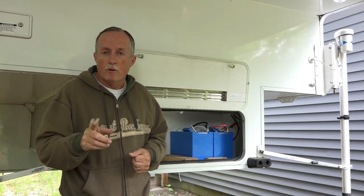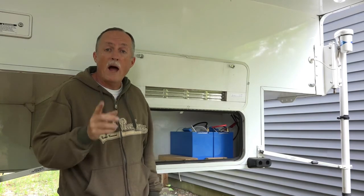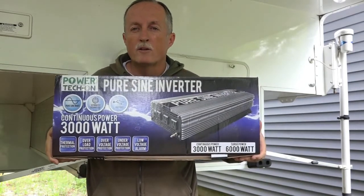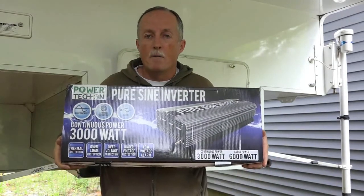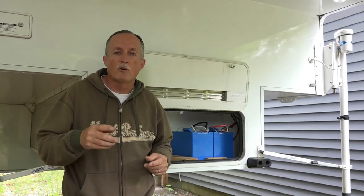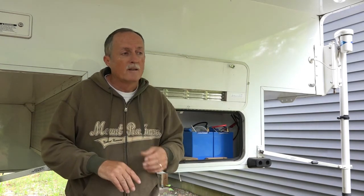We're going to change all that. We're going to upgrade to a third battery, which will give us enough power. And in addition, we're going to install this 3,000-watt pure sine wave inverter. Most microwaves, toaster ovens, and hair dryers are around 1,500 to 2,000 watts, and I didn't feel comfortable maxing out a 2,000-watt inverter. So I'm putting in a 3,000-watt to have about a third in reserve cushion.